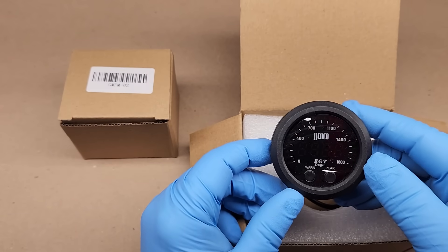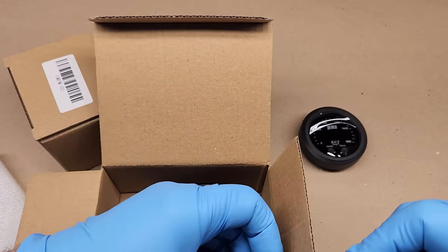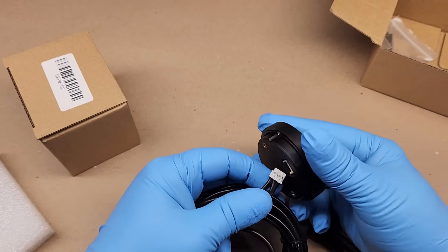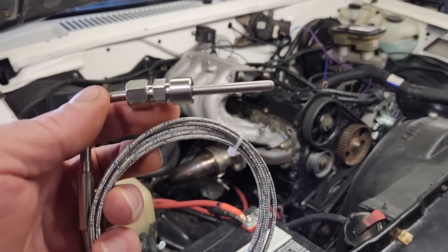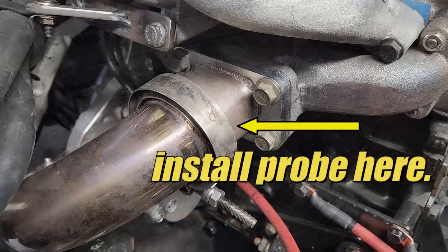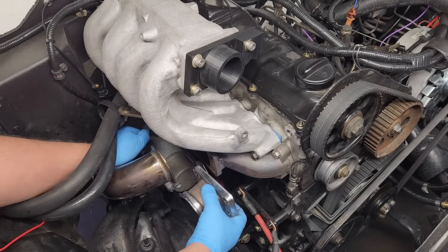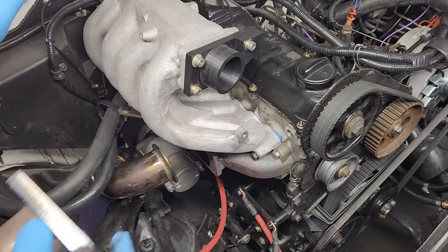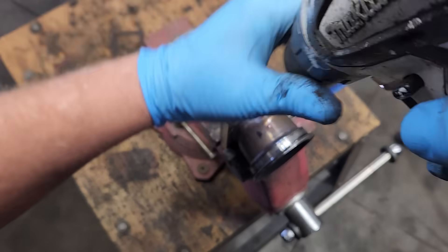An EGT gauge really shouldn't be necessary at this point in the project because we haven't bolted on a turbocharger yet. When we do install a turbo, we'll need to swap in a turbo injector pump. Right now we're still experimenting with the limits of the non-turbo engine. Despite not having a turbo, an EGT gauge will come in handy when we try some modifications to the non-turbo injector pump. It'll all make sense in future episodes.